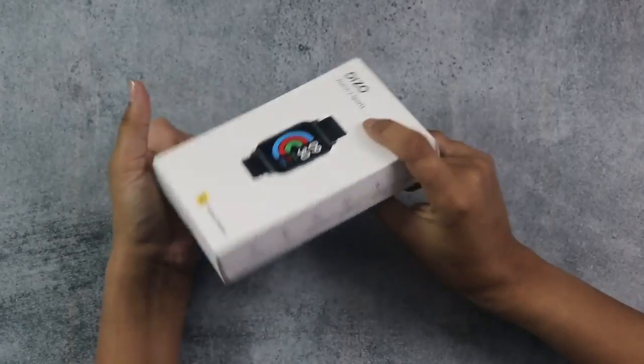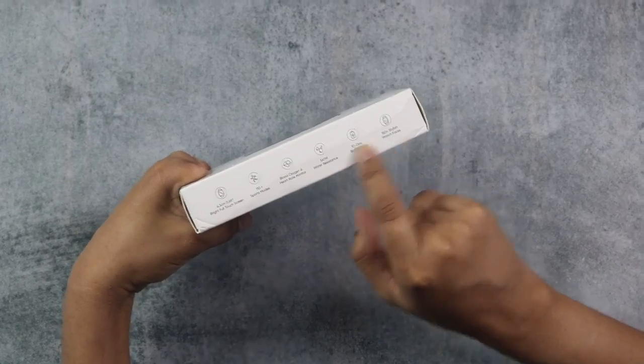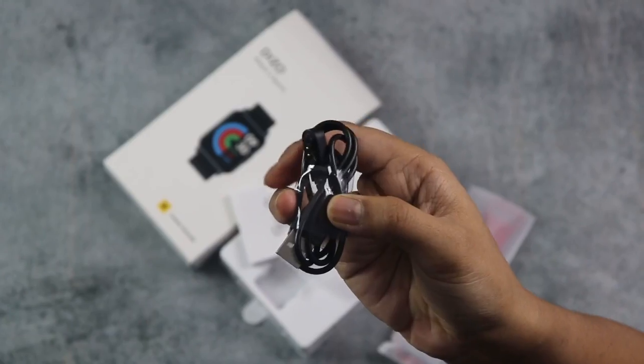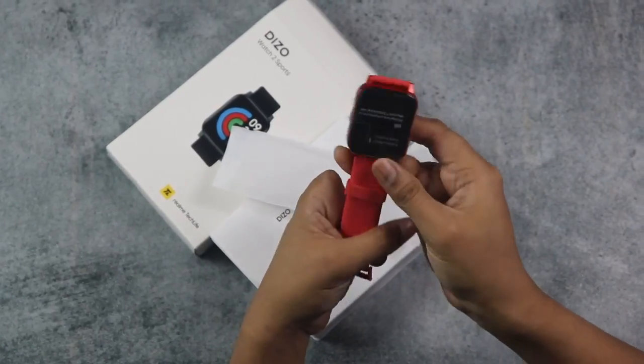Let's start with the video. You can see the box — it's very simple and minimalist. Some features are mentioned on the side. In the box, there is a watch, magnetic charging cable, and a user manual. You can see the watch — it comes in very cool and funky colors. Besides red, this watch is also available in many exciting colors.